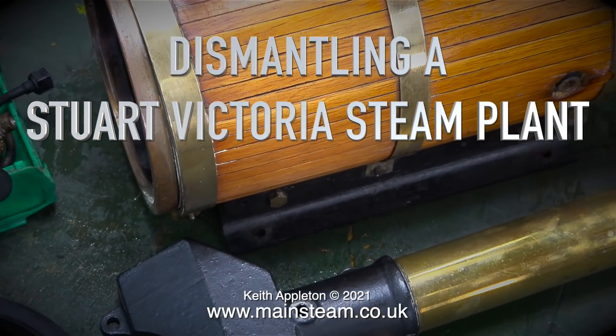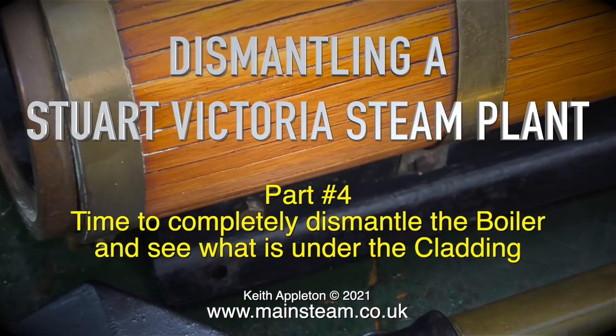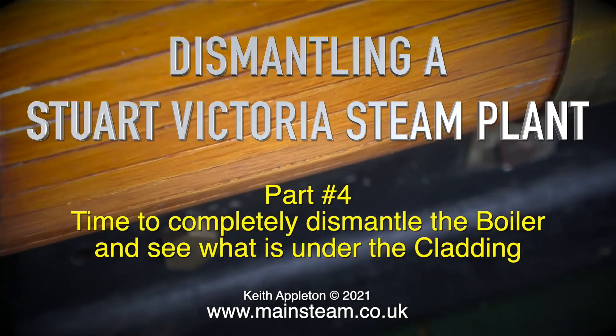Dismantling a Stoke Victoria Steam Plant, Part 4. Time to completely dismantle the boiler and see what's under the cladding.